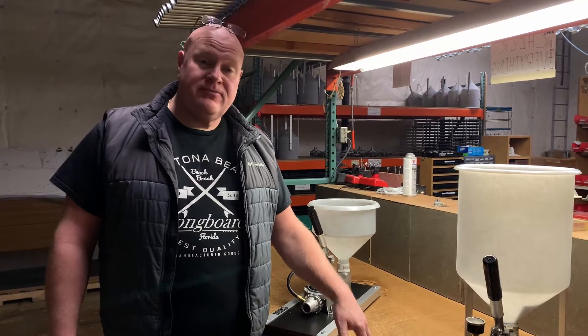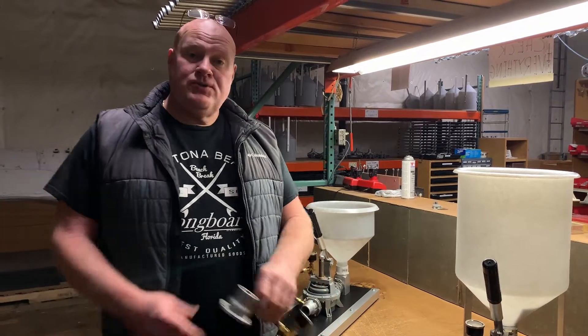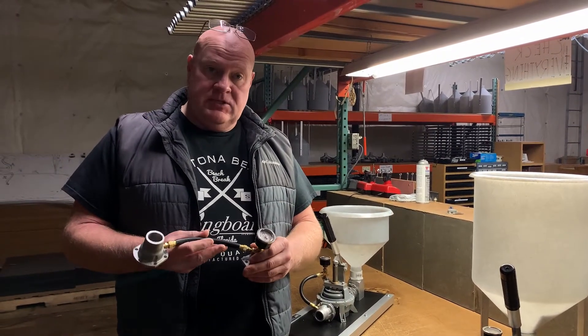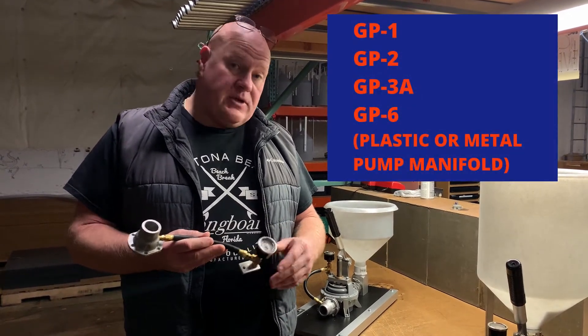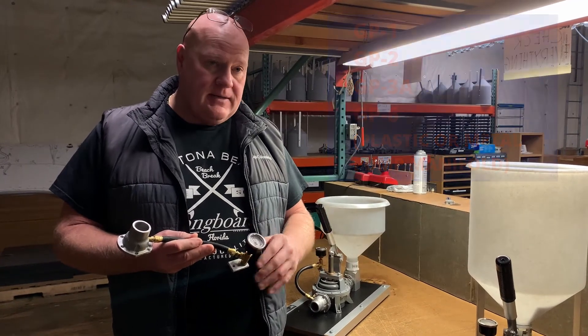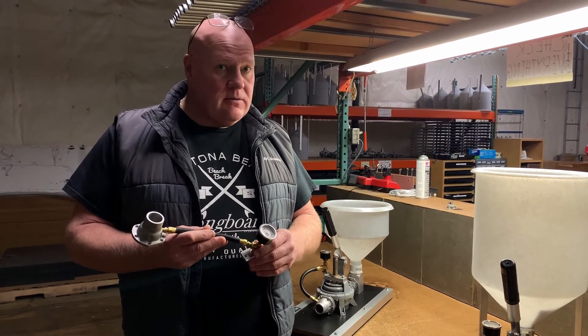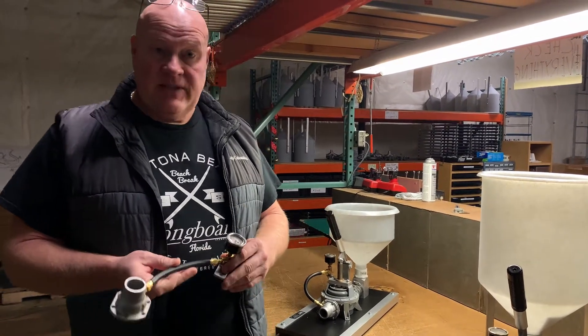Hey folks, coming to you again from Kenrich Products located in the Great Pacific Northwest. We want to introduce our pressure gauge kit. This can be installed on your GP1, GP2, GP3A, and GP6 grout pump — plastic or metal body. The only pump it will not or cannot be installed on is your GP7 due to the twin outlet flanges.